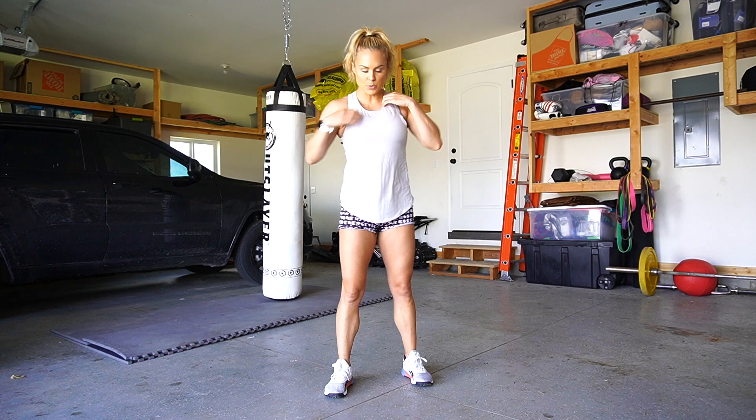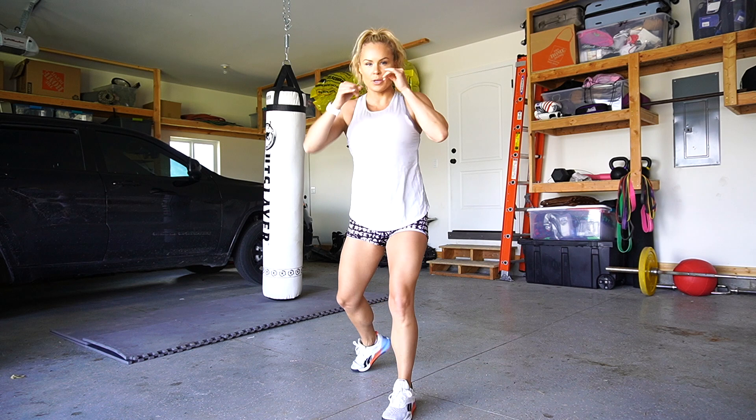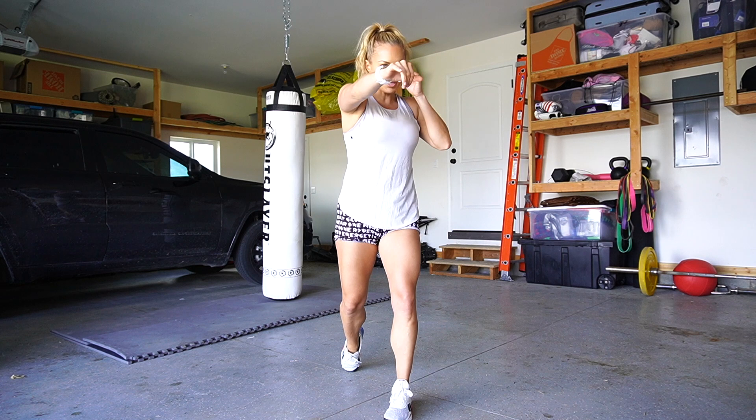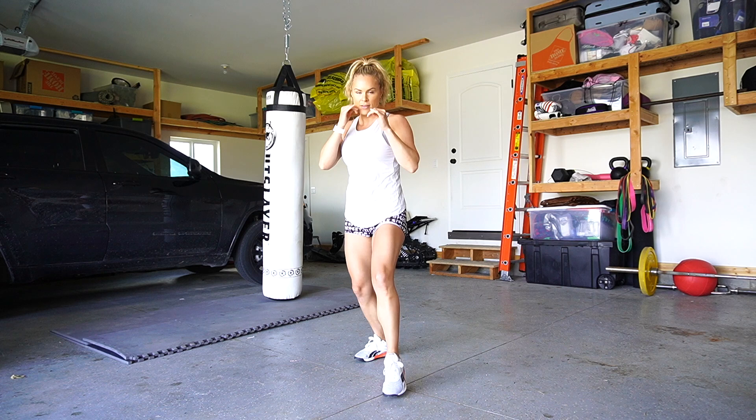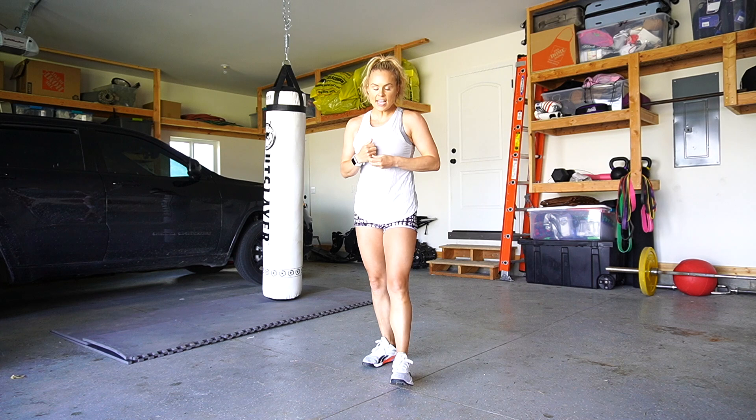Let's refresh our memory on last week. We practiced doing our jab, stepping into it, and then doing our cross with shoulder rotation or hip rotation coming across and coming back. So we're in our stance — one, two, one, two. Hopefully you guys have been practicing that.